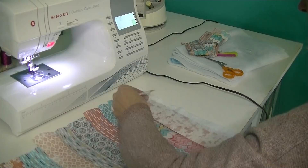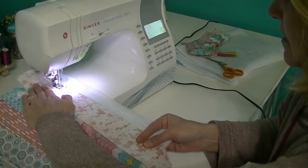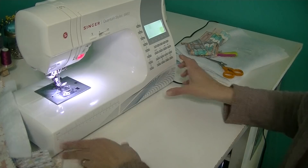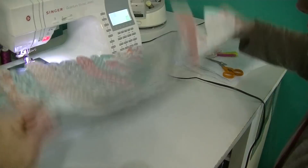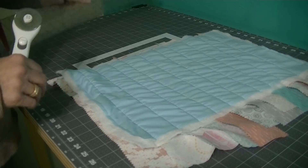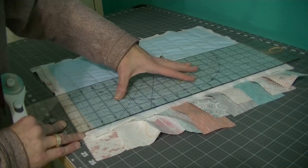I'm going to sew this last one and then we'll go to the table and trim it up. That is done — the other ones are going to be made the same exact way. You can see the back is nicely quilted already. Let's take this over to the table and trim it up.